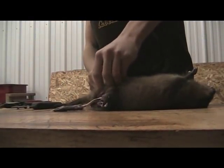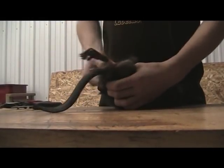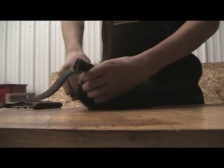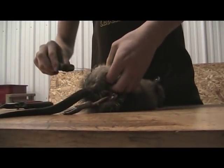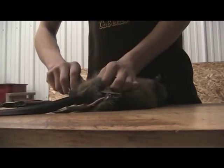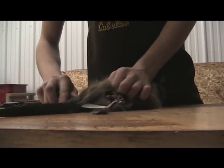Take your thumb or pointer finger and try to get across the fur, so you can slip your knife through and go down to the tail. When you go down to the tail, try to get some of the tail on there for the stretcher.